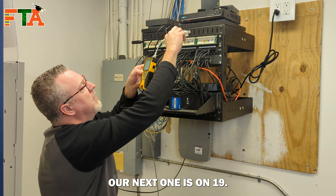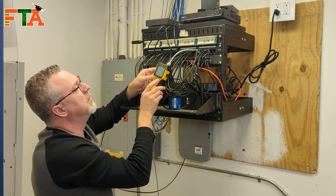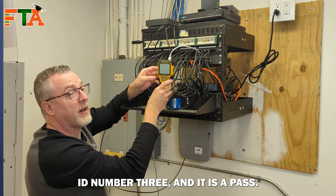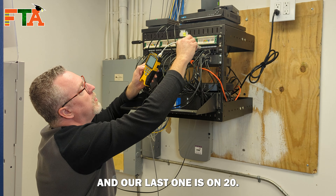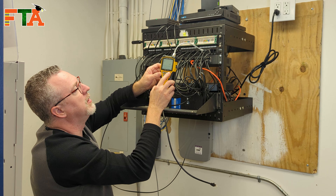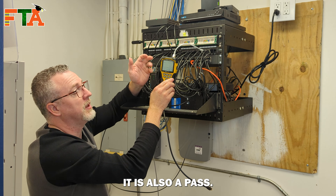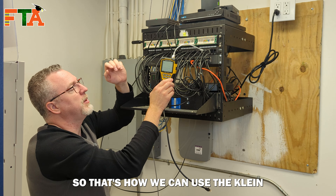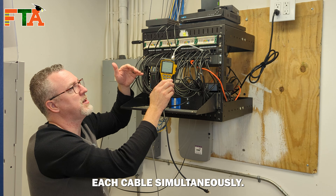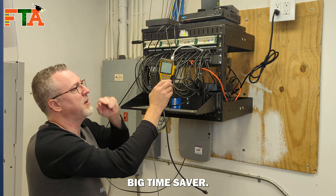Our next one is on port 19. Rerun the test — it's ID number three and it is a pass. And our last one is on port 20. It is ID number one and it is also a pass. So that's how we can use the Klein to identify each cable and test each cable simultaneously. I was able to do six cables at once without having to walk back and forth — big time saver.